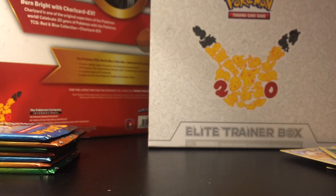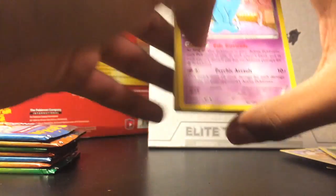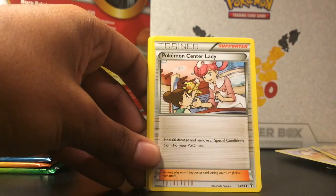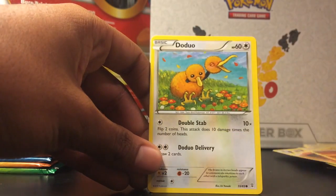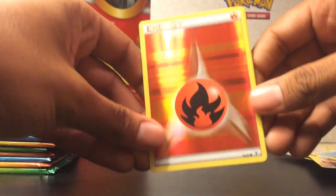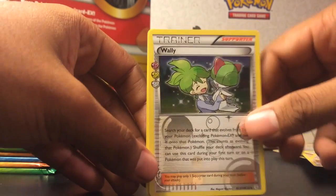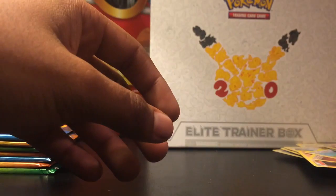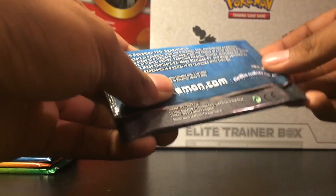I enjoy these videos of people opening cards — I find it strangely soothing, you know, just seeing them pull the cards. I actually just got into this because I saw the box. I've actually opened other boxes like the Charizard and Blastoise boxes, as you can see on the back. But I decided to start recording it because I actually enjoy watching it. So far for the cards I deem more rare, I'll put those in their own little sleeves.